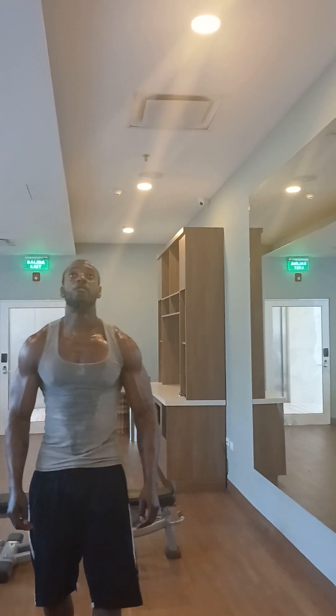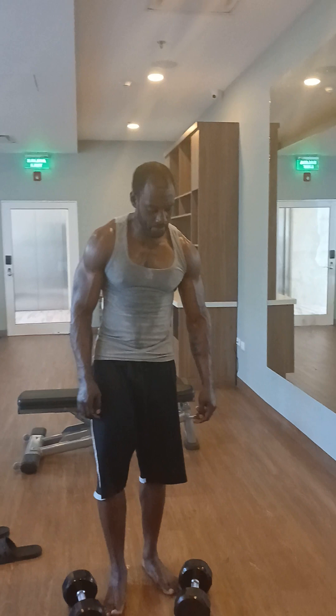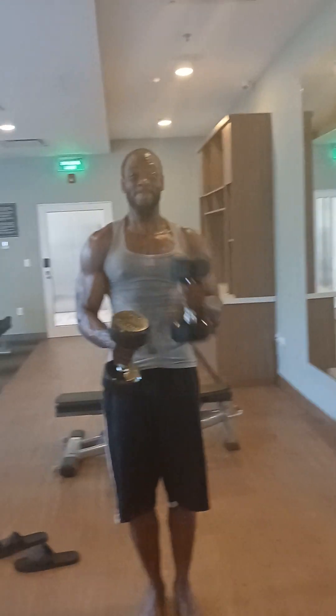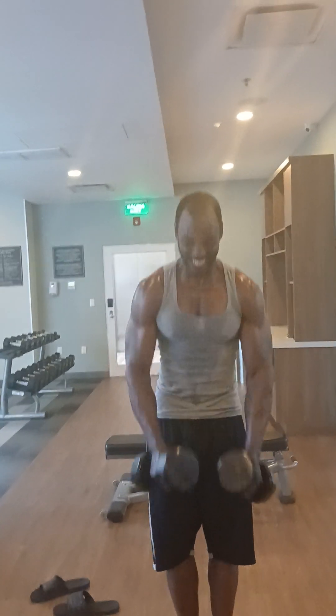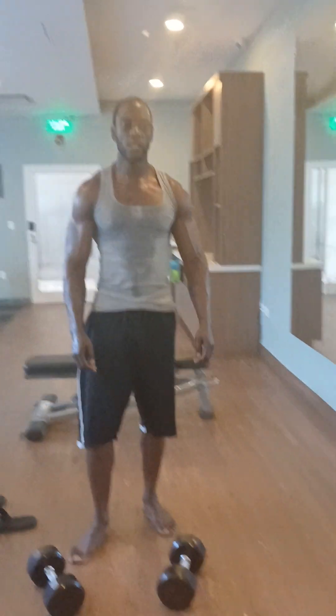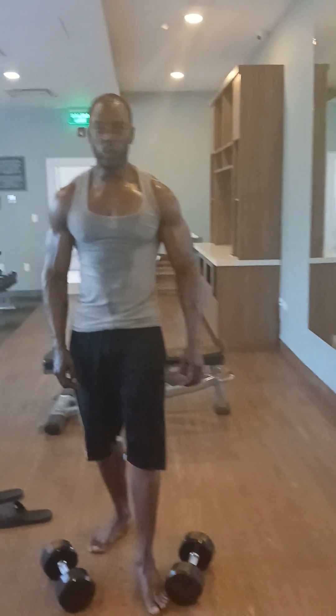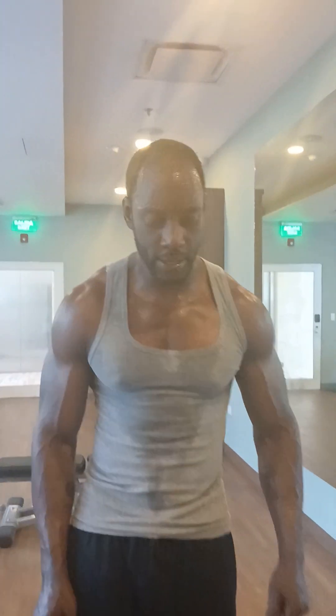Five, four, three, two, one. One, two, three. One, five, four, three, two, one. We work it, y'all. We work it. We work it. Let's get it.